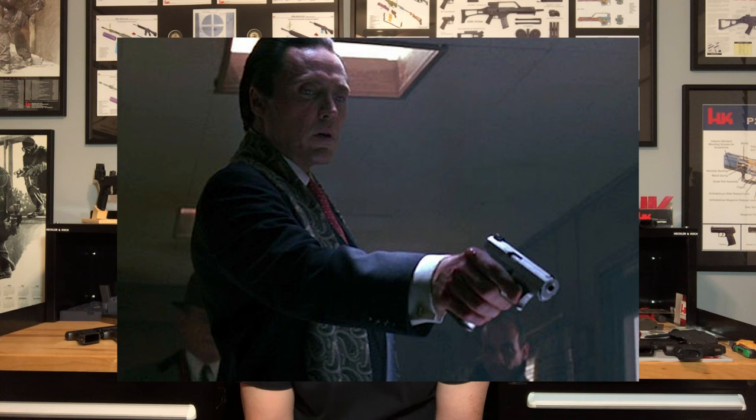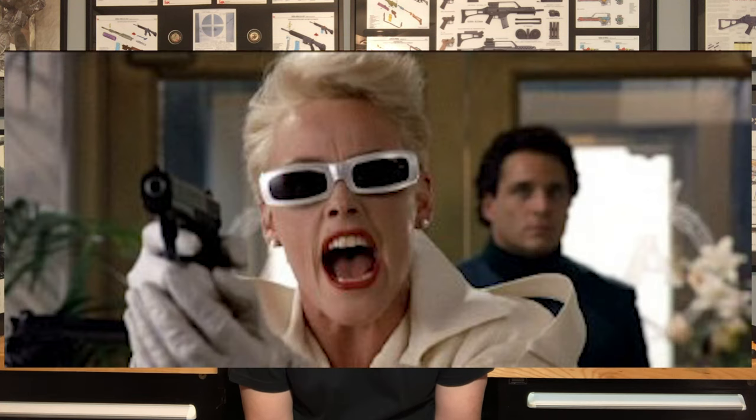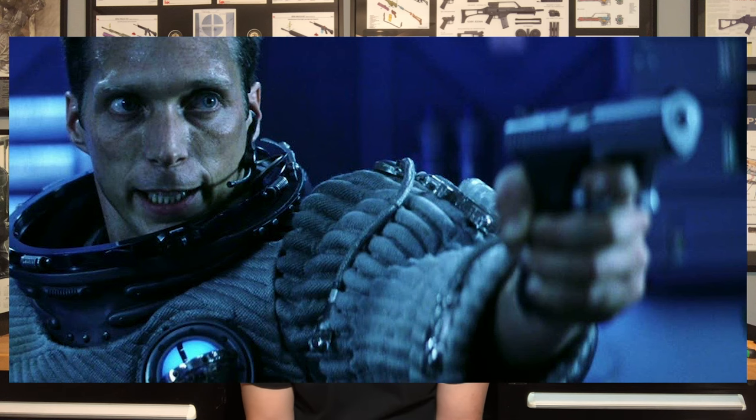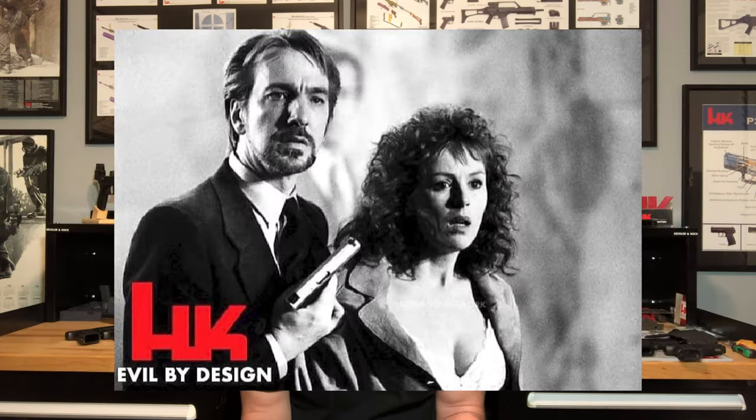Growing up in the 80s and early 90s, the P7 series was just this cool iconic handgun that when you saw it in film, it was almost always in the hands of the bad guys — whether that was Beverly Hills Cop 2, Under Siege, Armageddon, or everybody's favorite Christmas movie, Die Hard, in the hands of Hans Gruber with a P7 M13, it was almost like it was evil by design. Getting to handle and shoot one for the first time myself, it was all over. It's been a very expensive habit since then.